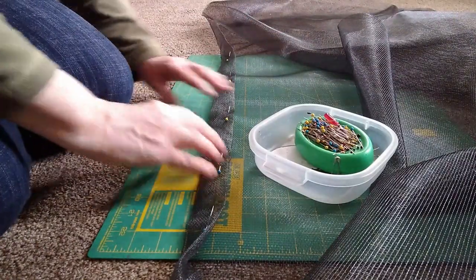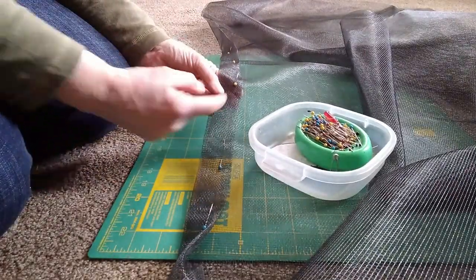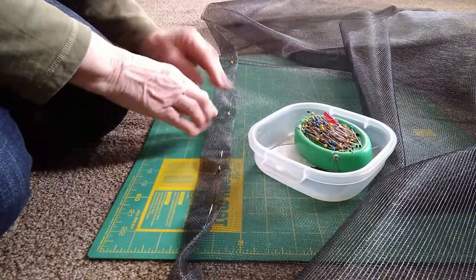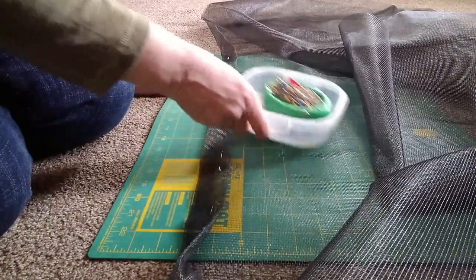I'm laying it on here and then turning it up so that it's one and a half inches, and then one and a half inches again. Then I'm pinning that and I'll sew it with my sewing machine — this is where I will attach the velcro onto the screen.